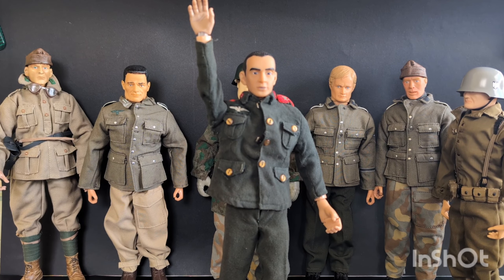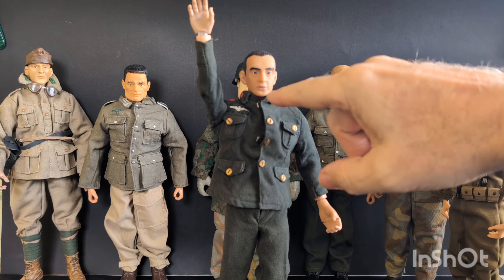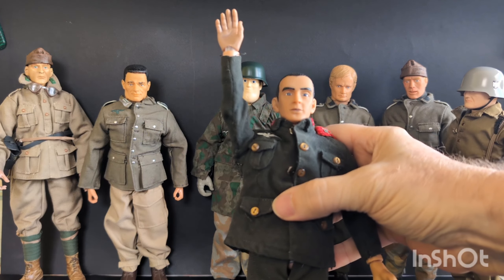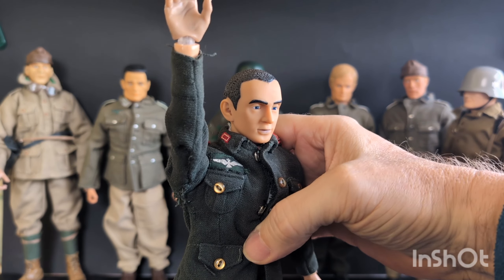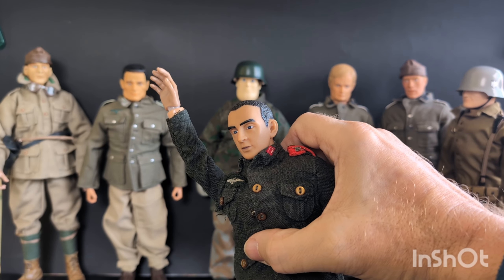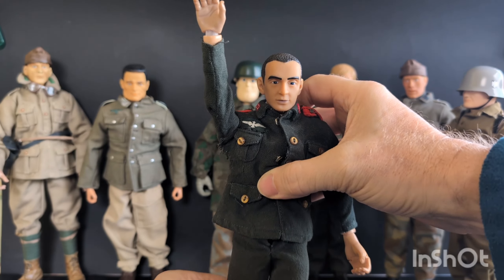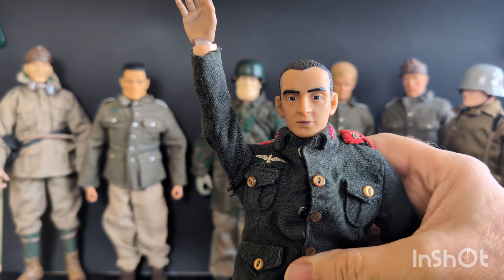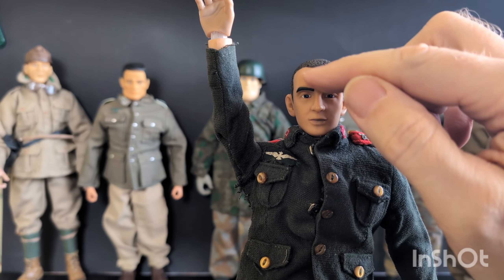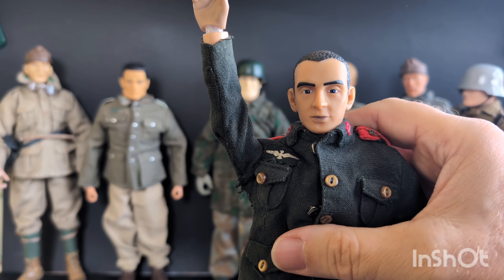This is what I'm kind of thinking for my German infantry troop. What I'd like to ask you is, if I put a Hitler mustache on him, would you say this guy looks like Hitler? Because I really am not going to spend 200 bucks for a Hitler doll for this diorama. Just give me your honest opinion on the guy — try to imagine him with a Hitler mustache and one of those hats maybe down over his eyes like Hitler would wear.